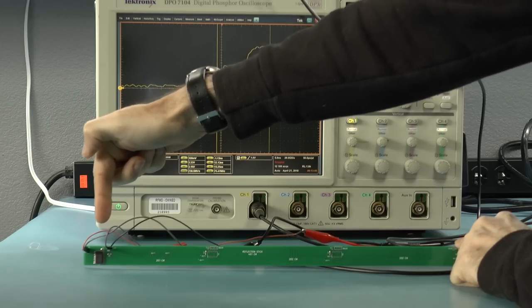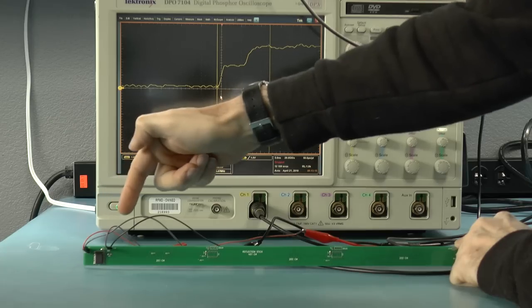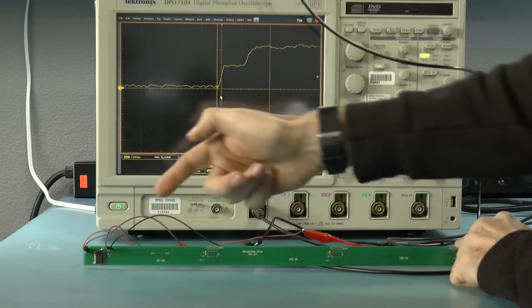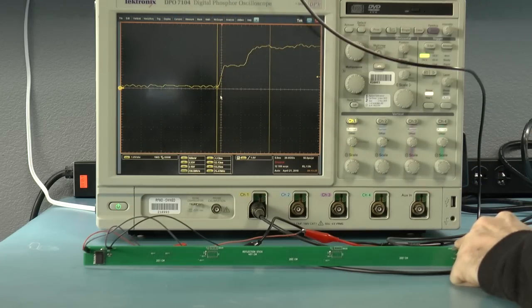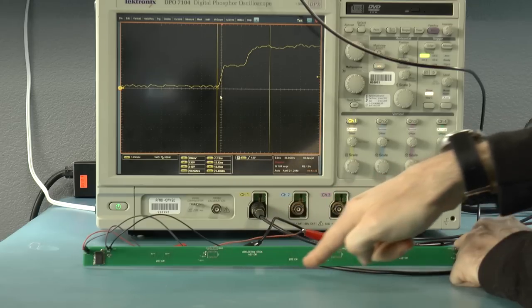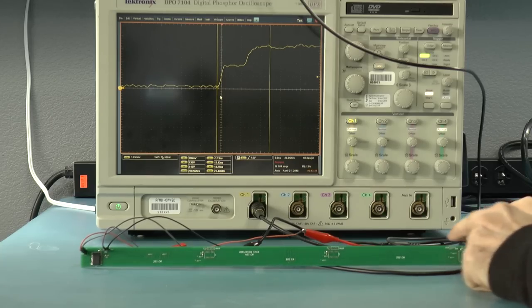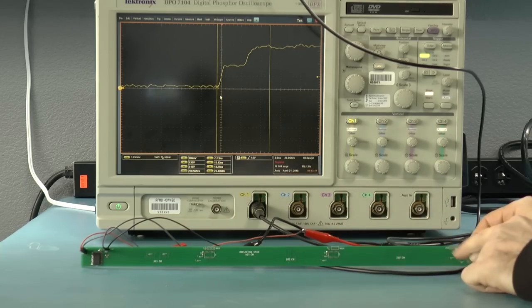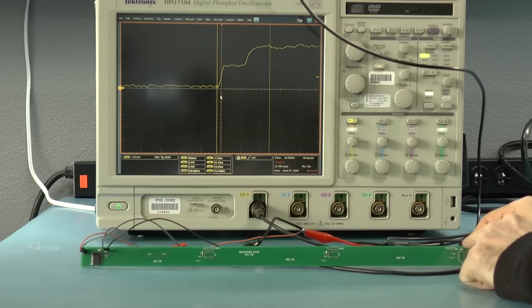What I have on one end is a 74LVC244 buffer, and it's buffering a clock signal that I'm generating from a frequency generator. The edge of the buffer is something like two nanoseconds or less. That edge gets launched along this entire transmission line. The printed circuit board is 40 centimeters long, but I added some squiggly traces in the middle to lengthen the effective length, so it's something like 60 centimeters to the end.